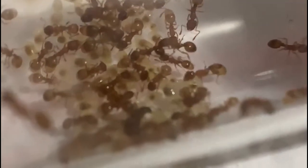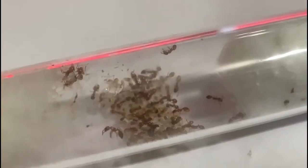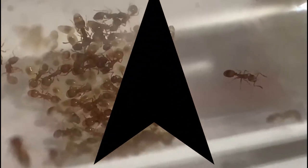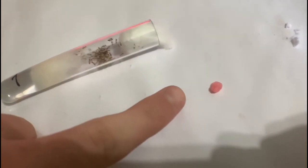Hey guys and welcome back to another video. Today I'm going to be covering one of my favorite species of all time - the acorn ant, also known scientifically as Temnothorax. No matter where you live, you'll probably know this is one of the smallest species of all time. They are named the acorn ant because fully grown colonies can live in a single acorn, which is completely absurd.